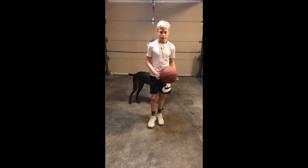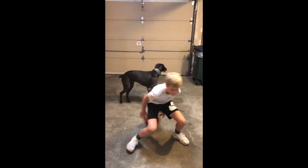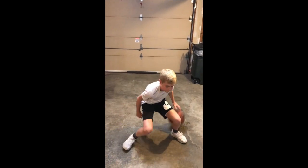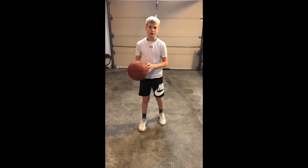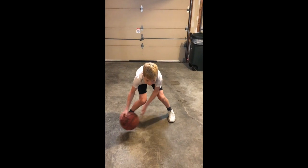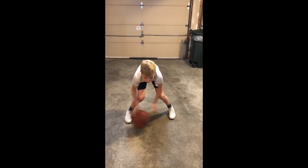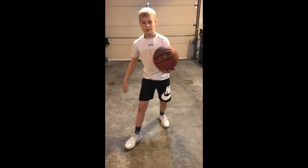Pound behind your back. Cross over as fast as you can. Pound your back as fast as you can.